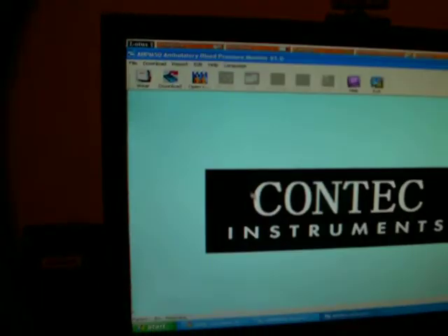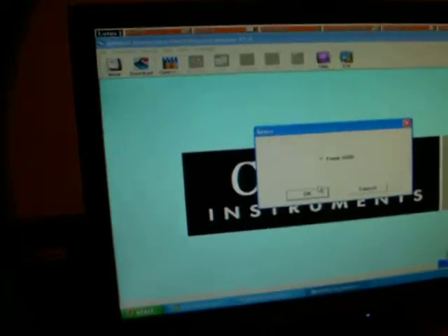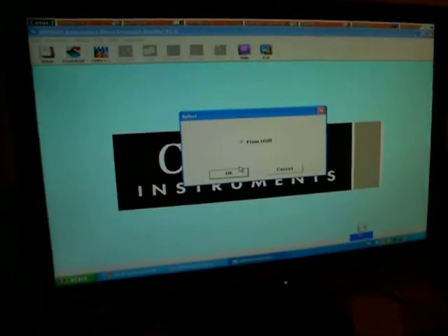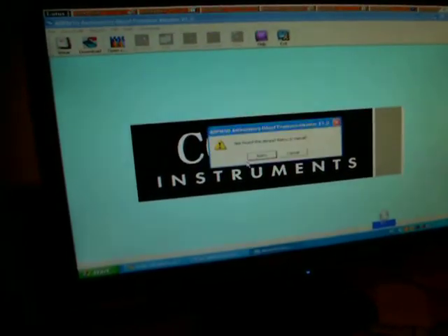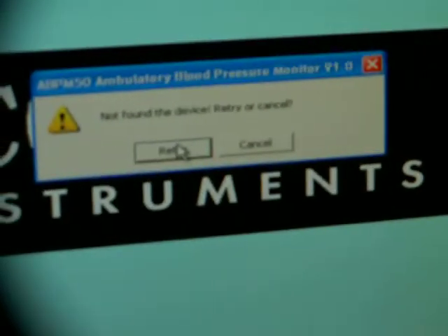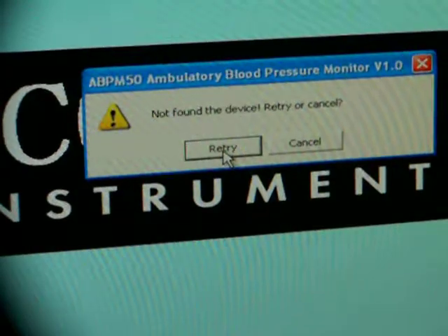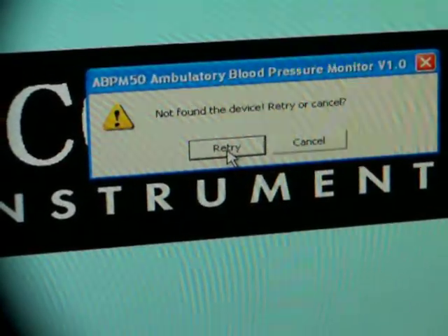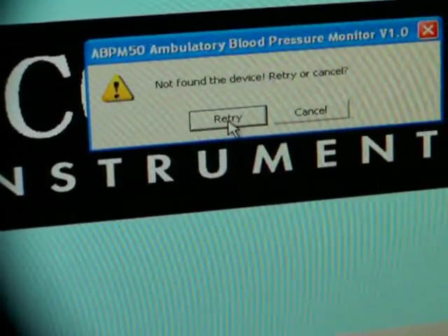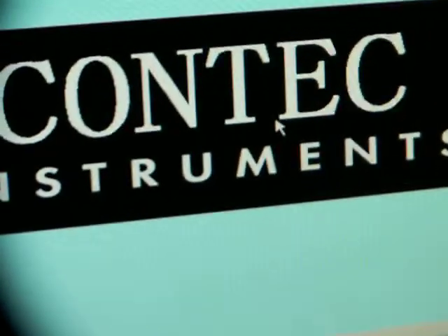You can see the records. Now I will go to contact, and I will go to download — from USB. And this is what it says. So I will retry. Nothing happening there, so I will press cancel.